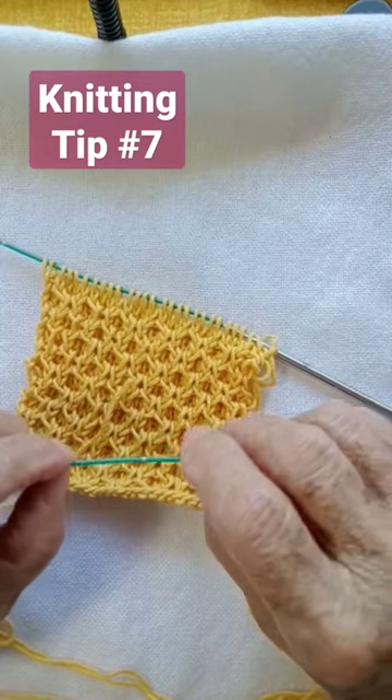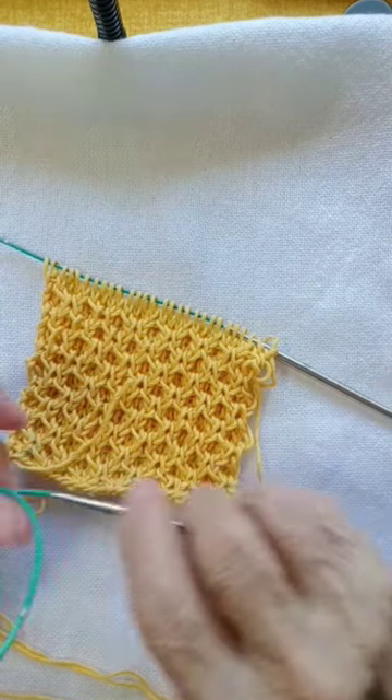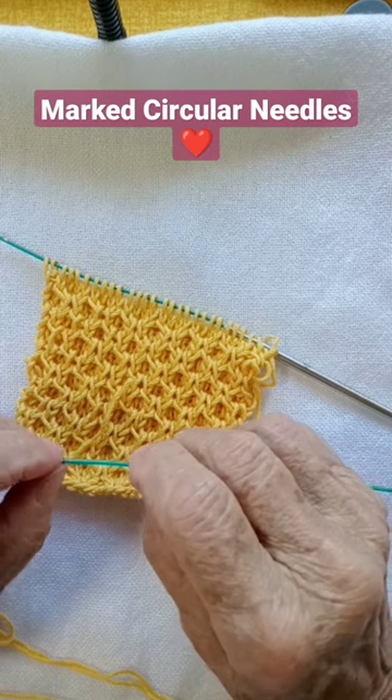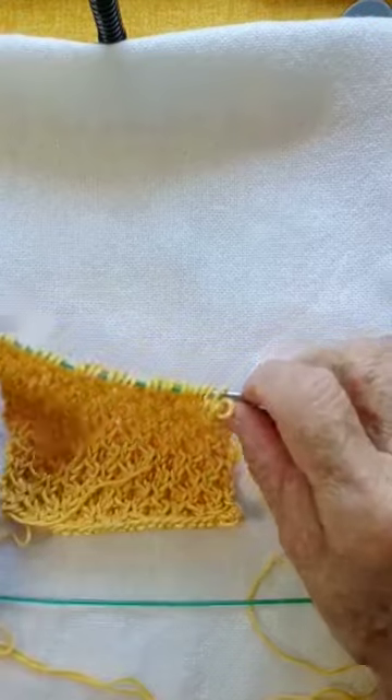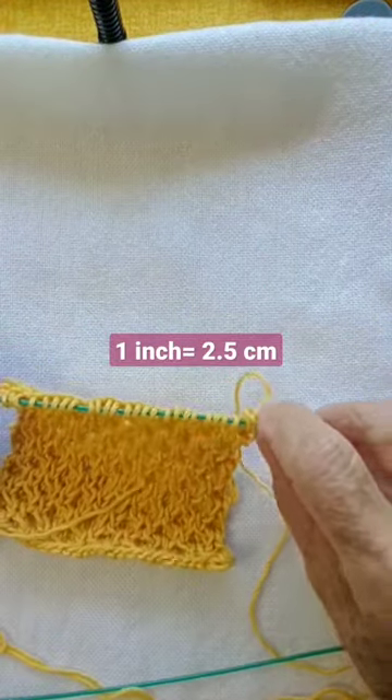Knitter's Pride cables — these are the circular needles — but their cables have these markings and they are one inch apart. They're very neat because like that you can see how many stitches fit in four inches.